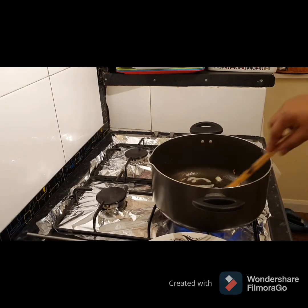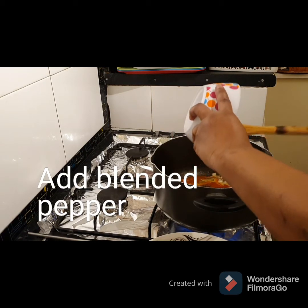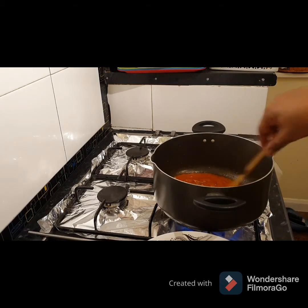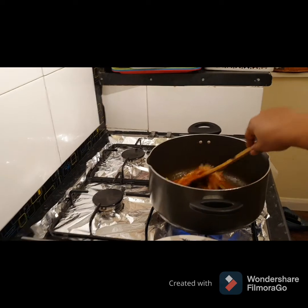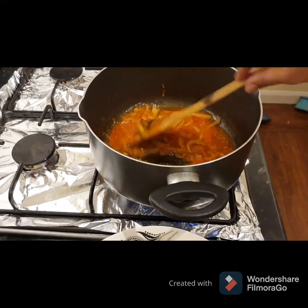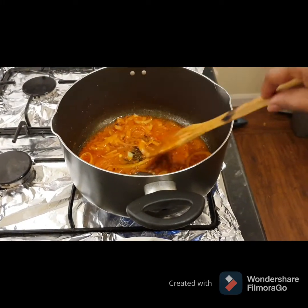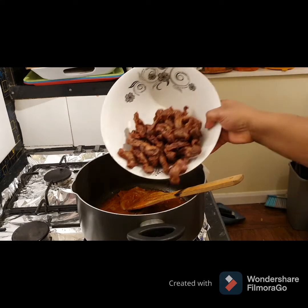Next I'm going to be adding the blended pepper and I'm going to fry it for one minute. I'm adding the gizzard to it now.